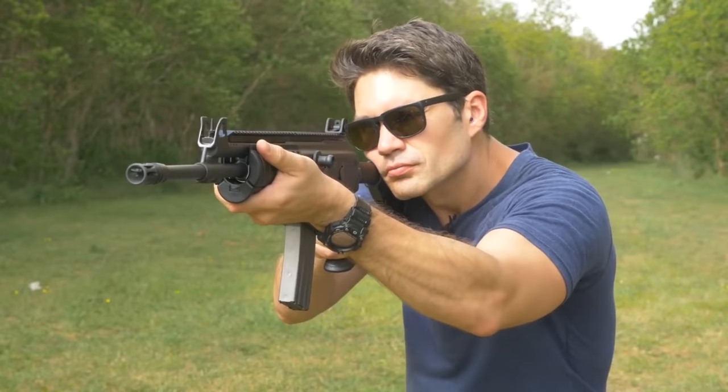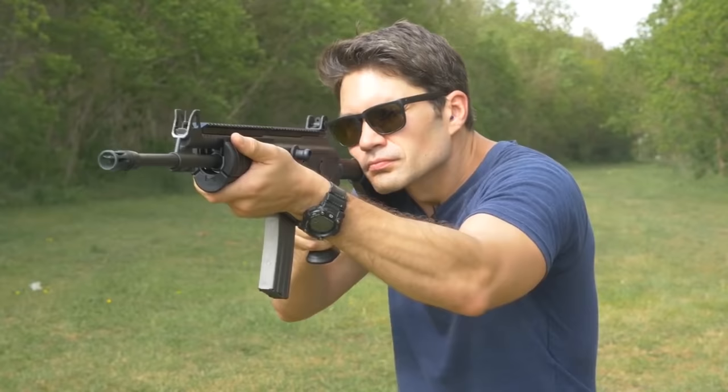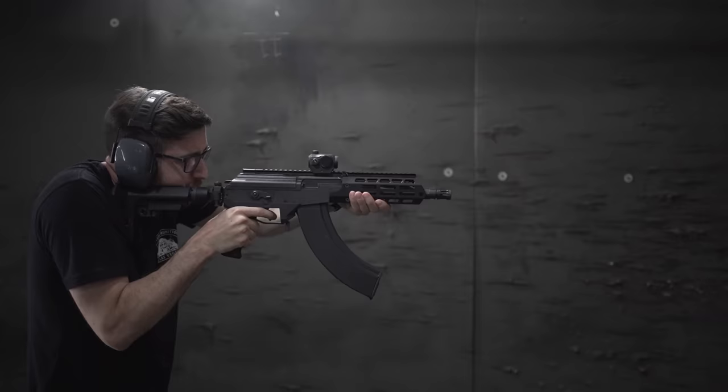Four decades later, in 2008, IWI modernized the original Galil and named this updated version the Galil Ace. The Ace reduced the weight by integrating a polymer lower receiver, bringing it down to about seven and a half pounds. Accuracy was drastically improved through several modifications, including the use of the two-stage Galil sniper trigger. A folding and collapsing stock similar to the M4 was added for better ergonomics, as was a full-length Picatinny rail along the top for optics mounting.